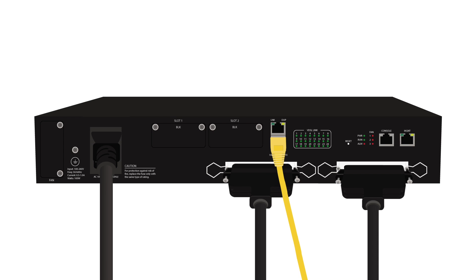Connect the subscriber data source to interface 3. Connect an ethernet cable from the management port to a management system or computer. The interface allows local management of the DSLAM and does not provide access to the DSL subscribers.